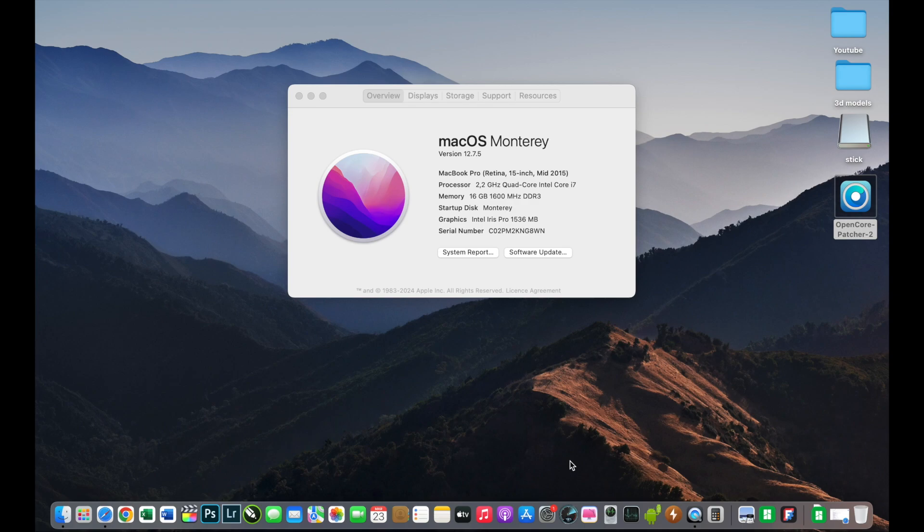Hello guys and welcome to a new video. In this video I want to install macOS Sequoia on this 15-inch mid-2015 MacBook. I want to bring new life to this old hardware, because I think this is a very good laptop even today — it can be used for watching videos or doing office tasks.